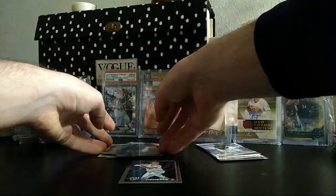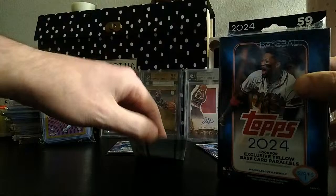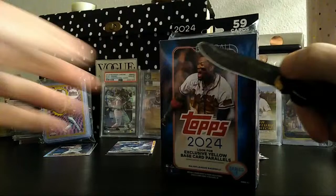We only got one rainbow foil, but we did get some cool Ellie cards, so those are probably the best by far. We'll slide everything out of the way and get into the hanger boxes.